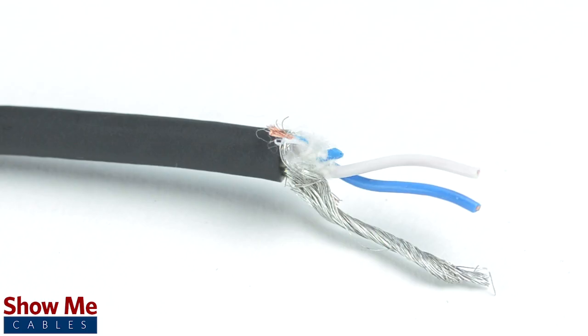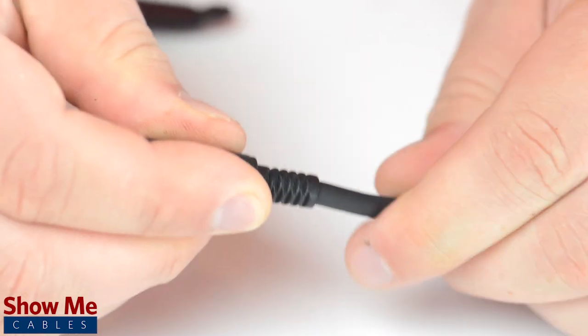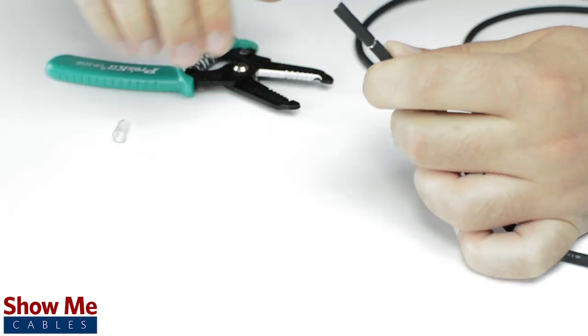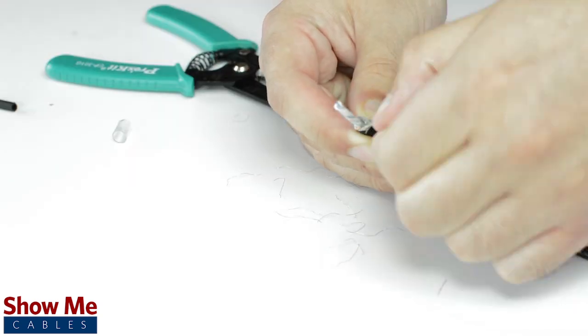Since this is a stereo connector, our cable will need two conductors and a shield. Unscrew the strain relief and slide it onto the audio cable. Using a cable stripper, strip back the cable jacket. Then twist the shield together.